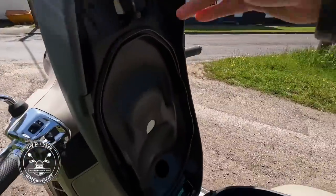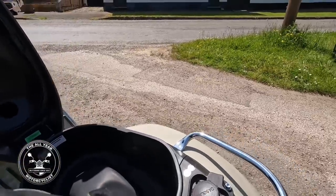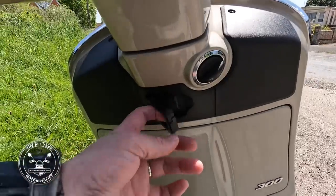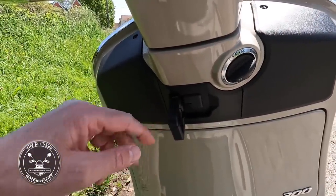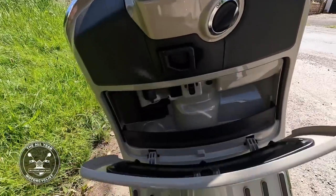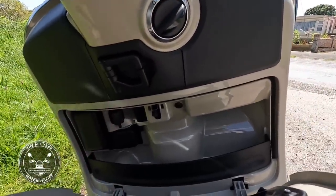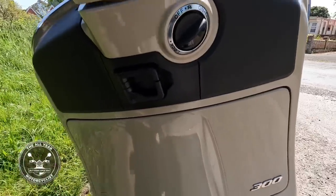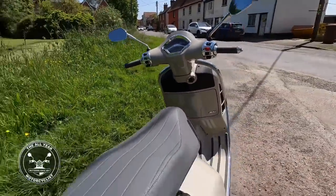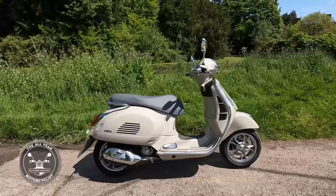Open the seat - there you go, just like that. You've got access to your engine and fuel in here. But you're not finished there. You've got a carrying hook - open that and hang your bag on. Your shopping is there, safe. Also, push that and it opens up to put your phone, wallet, or documents in there. And there's a USB in there to charge your phone on the go. Marvelous, isn't it?